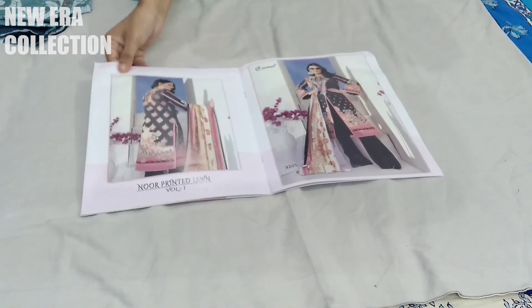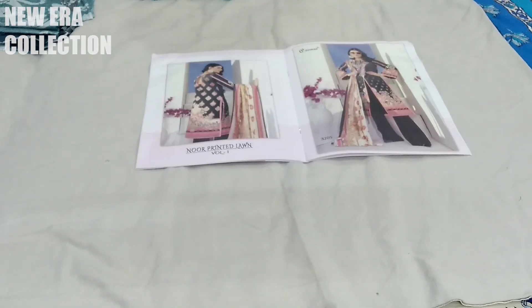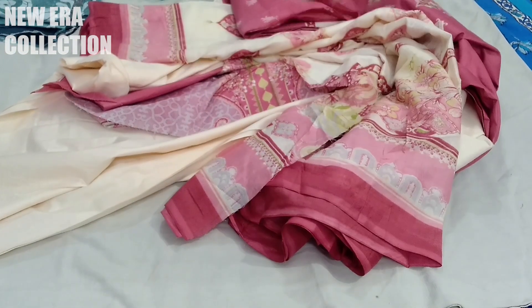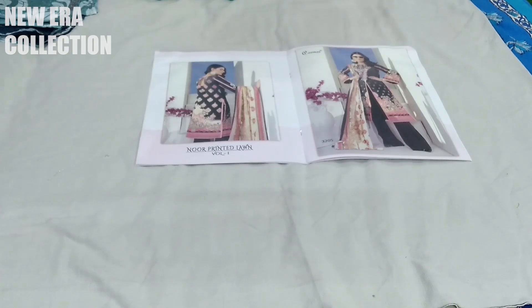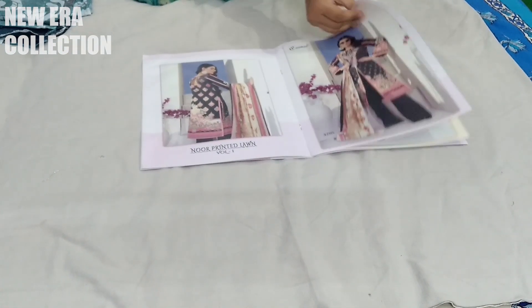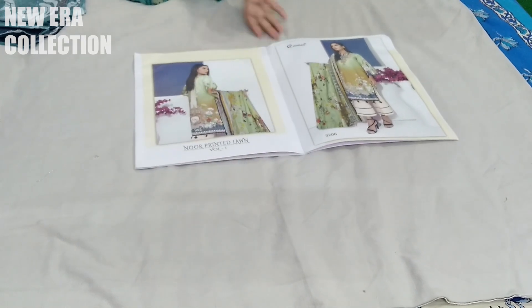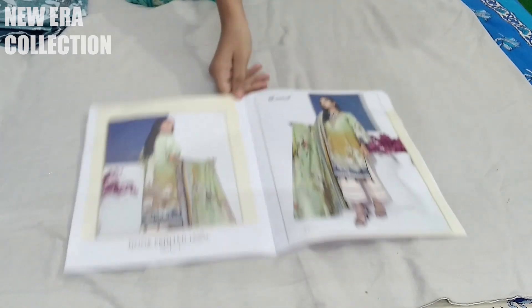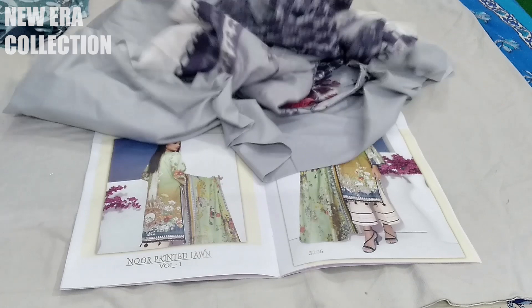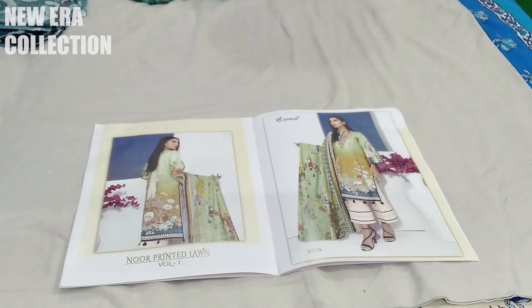Let's go to the next piece. I have shown you the back part already. This one is the same color. 3206 — this shade was a little green shade. And the one I showed you now — purple with grey combination — this is the second color.